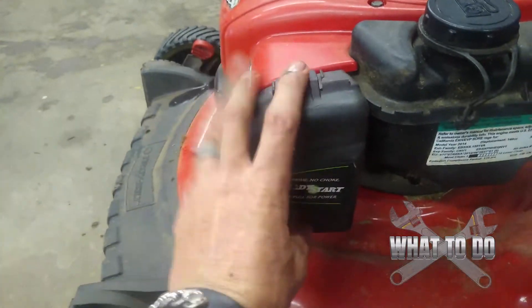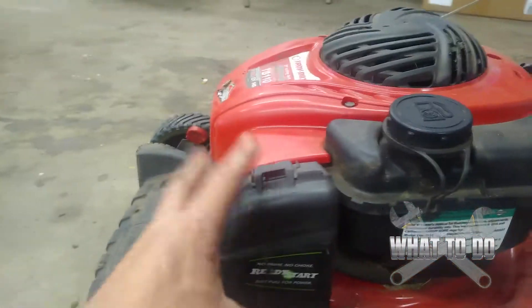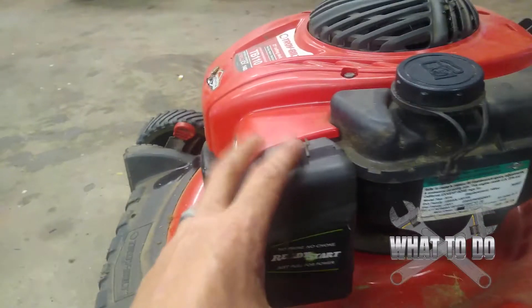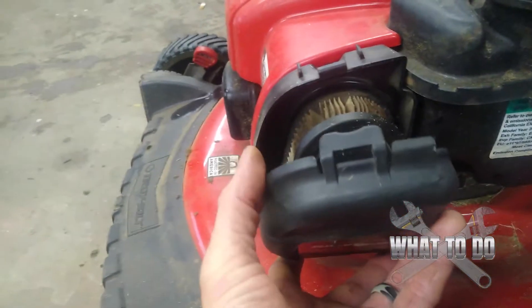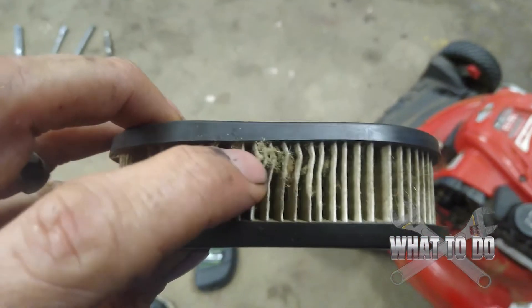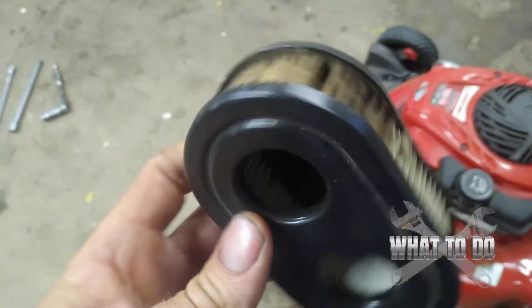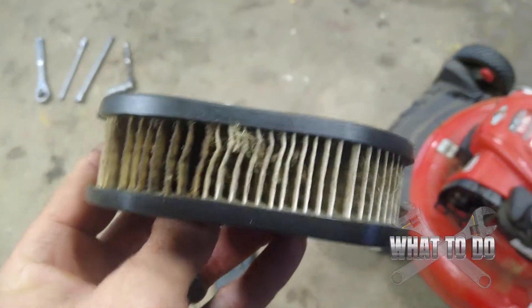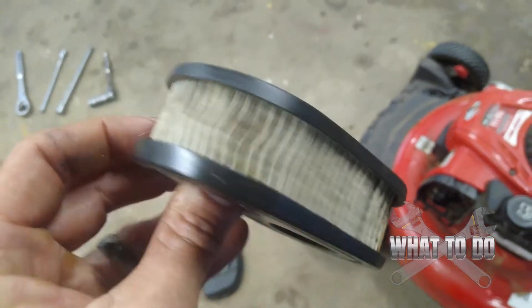Moving on — over here by your gas tank you're going to have your air filter. This is where 75% of your problems come when mowers start running rough. Typically it's usually this or the spark plug, but most of the time it's just this. Pull this clip off — there are two little tabs on the bottom, just pull out and up. If you look at the air filter, you'll see all the grass caked in here and the dirt. That's like trying to jog with a mask over your mouth — the mower can't really breathe and starts running rough.